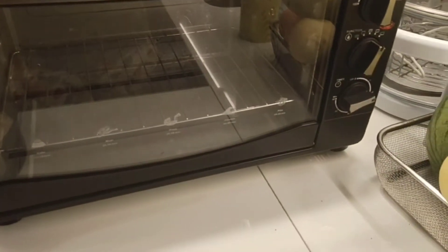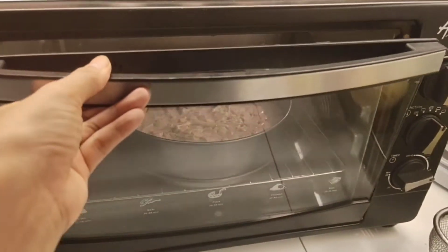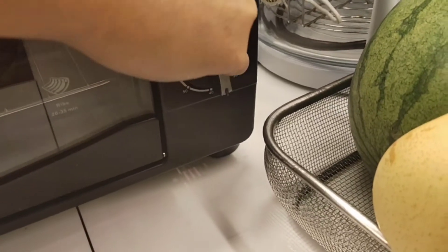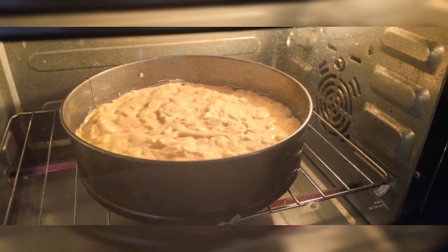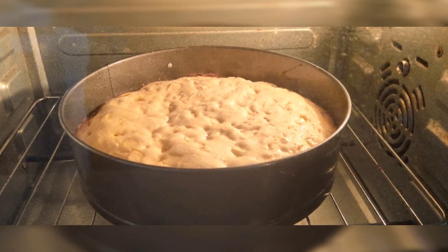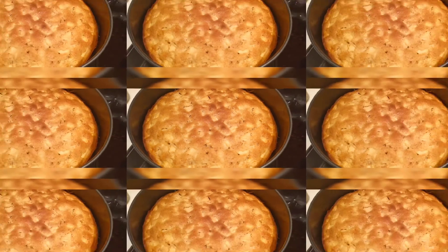Now, kailangan yung pre-heat ko na yung oven ng 170 degrees. So, tasok na natin yung ating cake. Then, lulutuin natin siya ng 40 minutes in 170 degrees Celsius. So, yan na siya — nasa loob na siya ng oven. After 10 minutes, yan yung itsura niya. Now, after 40 minutes, ayuto na ang ating French apple cake.